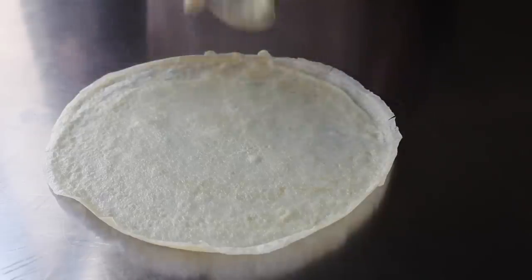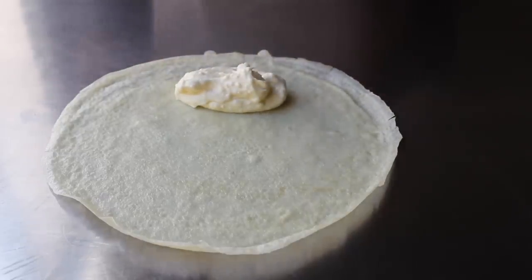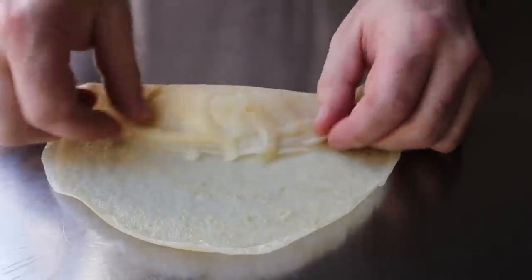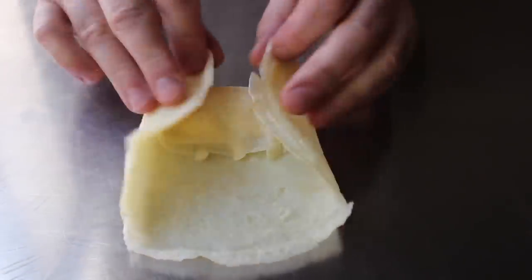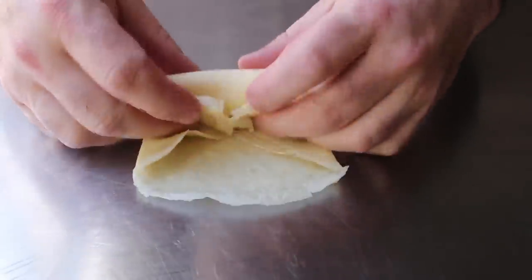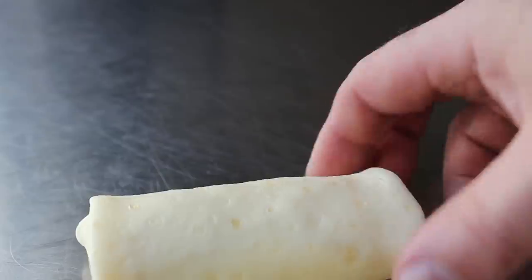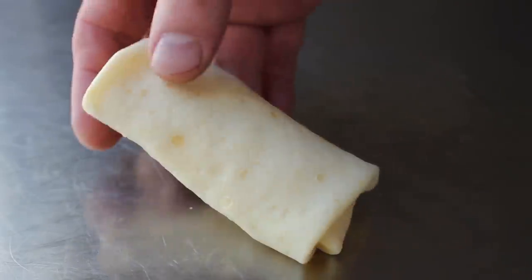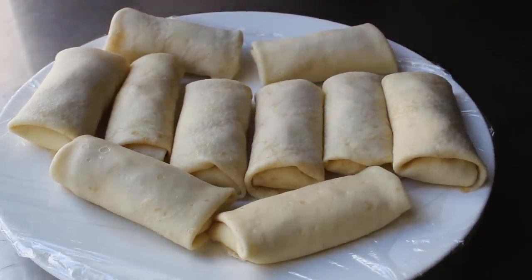Place one crepe down on your work surface, then spoon between three and four tablespoons of our filling about an inch or so from the edge closest to you. Fold that side over, flatten it out just a little, fold in both sides, flip it over, and simply roll that into a nice neat package. You want the seam to end up on the bottom. As long as your sides are tucked in and you end up with a seam on the bottom, it's going to work. At this point, you could wrap these up and pop them in the fridge until you're ready to serve.